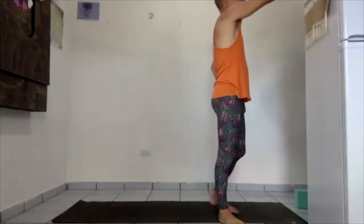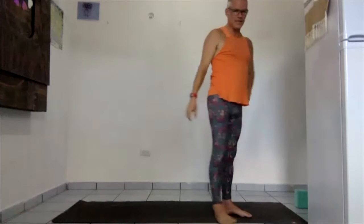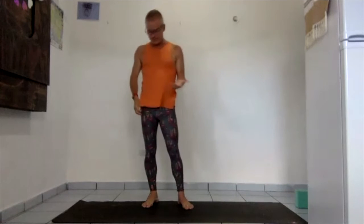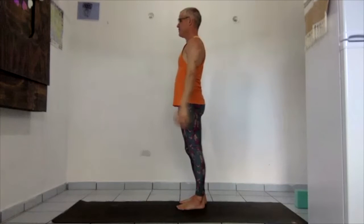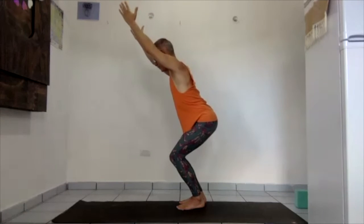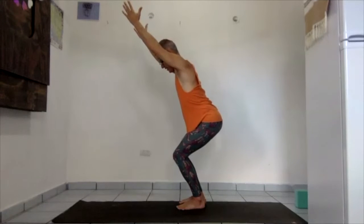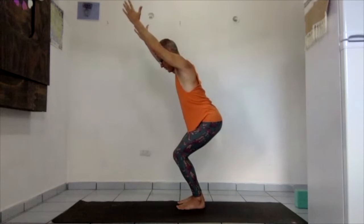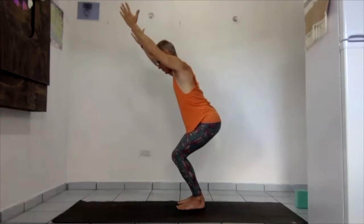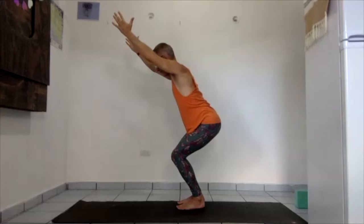The next standing pose that's great for circulation in the legs is chair pose — Utkatasana in Sanskrit, also known as intense pose. Chair pose is when we sit back — hence the name — and reach the arms out. Feet are parallel, knees are lined up. Shoulders are relaxed down, not scrunched way up. Keep breathing.